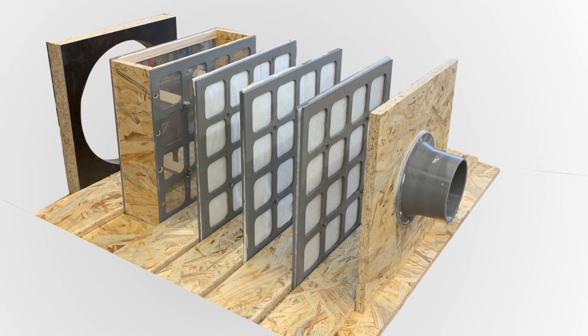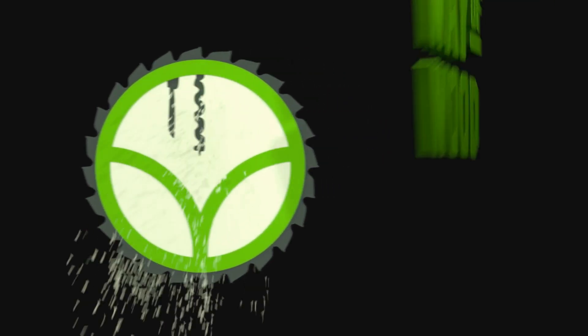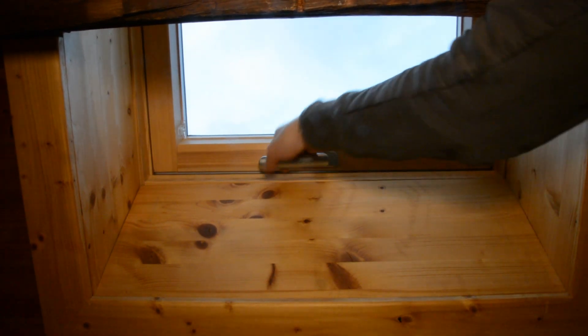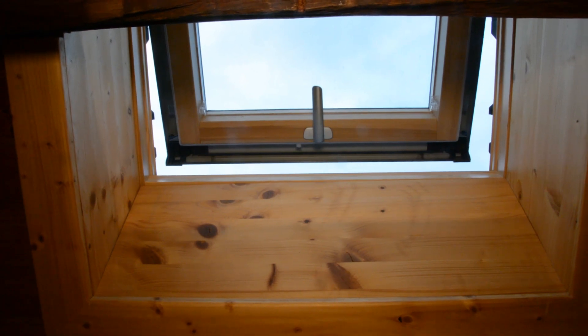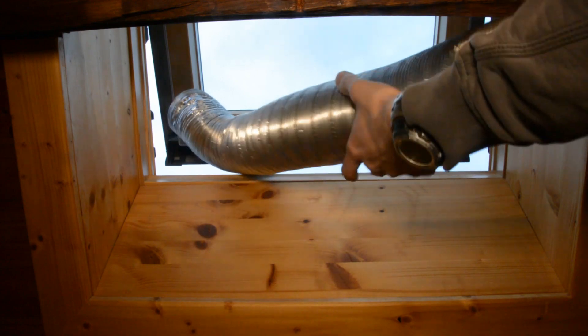Today we create an air filter for the K40 laser cutter. The air exhaust of the K40 laser cutter blows the fumes out of the window. Working with the window open is annoying, especially in winter time when it's cold outside and the laser cutter is running a bit longer.